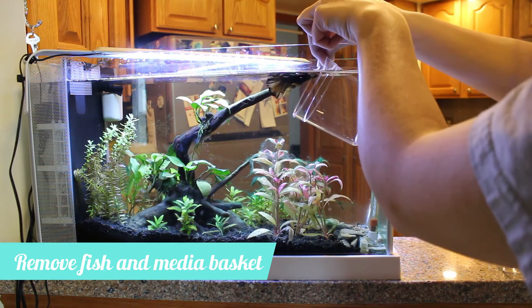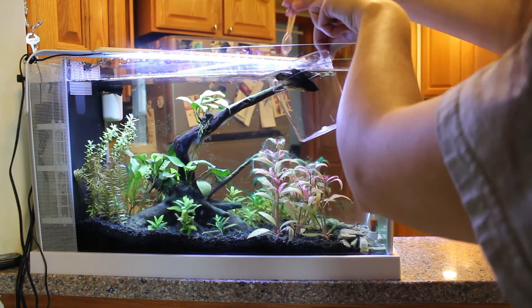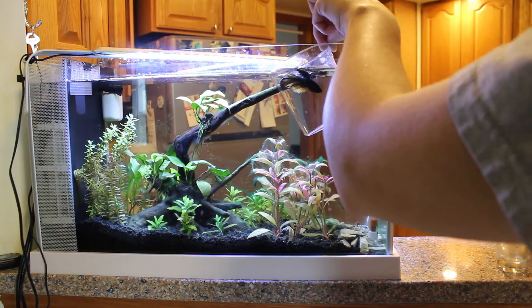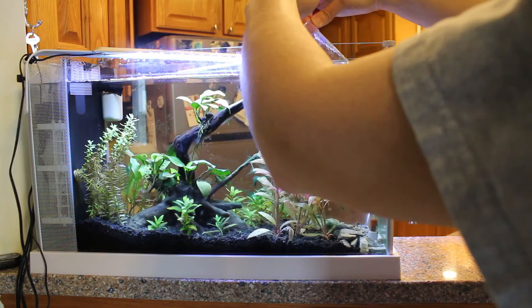The first thing I wanted to do was to get my betta out of the tank to ensure that the hydrogen peroxide didn't affect him in any way. I also had to remove my media basket because hydrogen peroxide can kill off the beneficial bacteria.